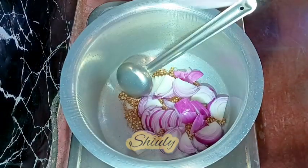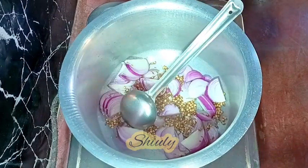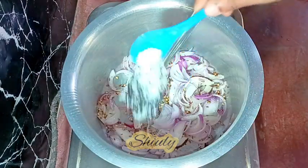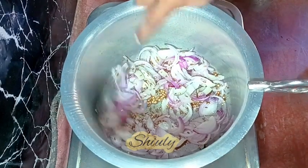Along with the onions we need to add some dry coconut — you may take fresh ones, there is no problem — about one fourth cup of dry coconut after chopping, and now some salt. The heat should be on medium now and we need a light brown color on the onions and the dry coconuts.